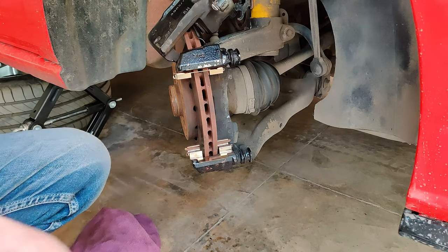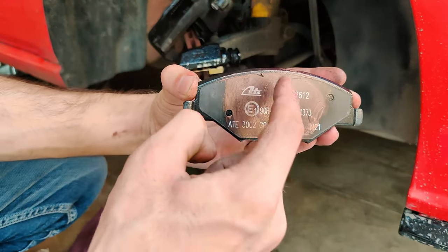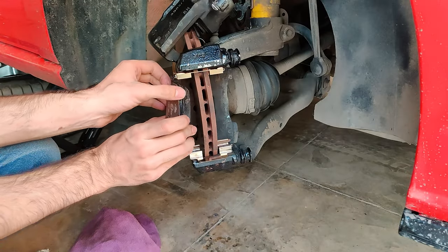With parts cleaned and lubed, we can now install the pads. These are directional and can only be put in one way. As I mentioned, pads with rivets close together get installed on the outer side of the caliper.